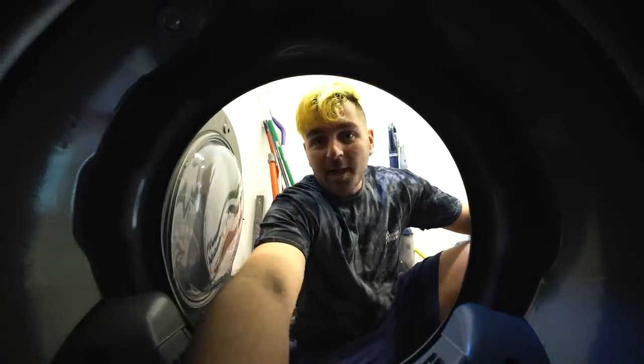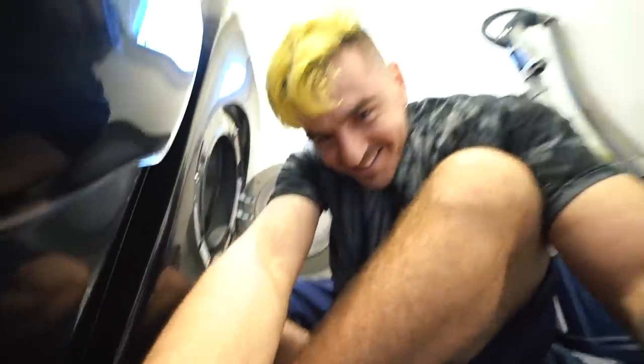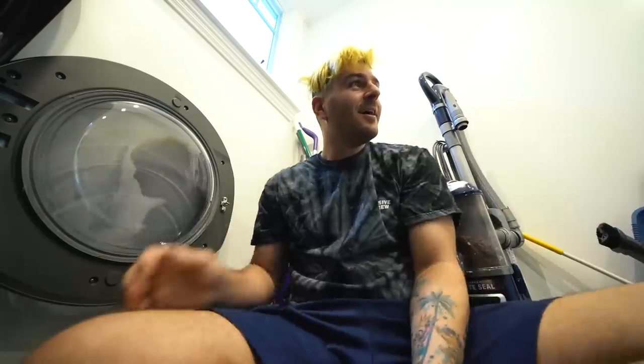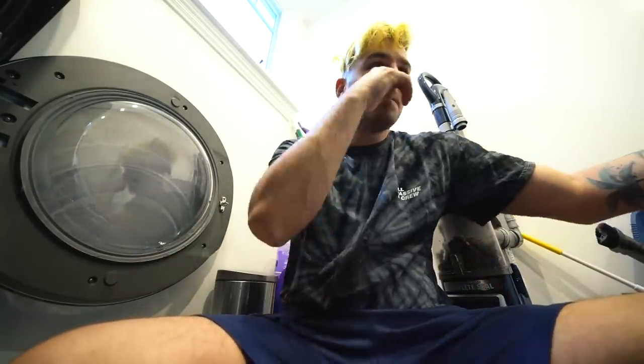This camera is not supposed to be in the dryer. What? How did that happen? Good luck. I'm shooting the world's best camera review. Don't put your cameras in the dryer.